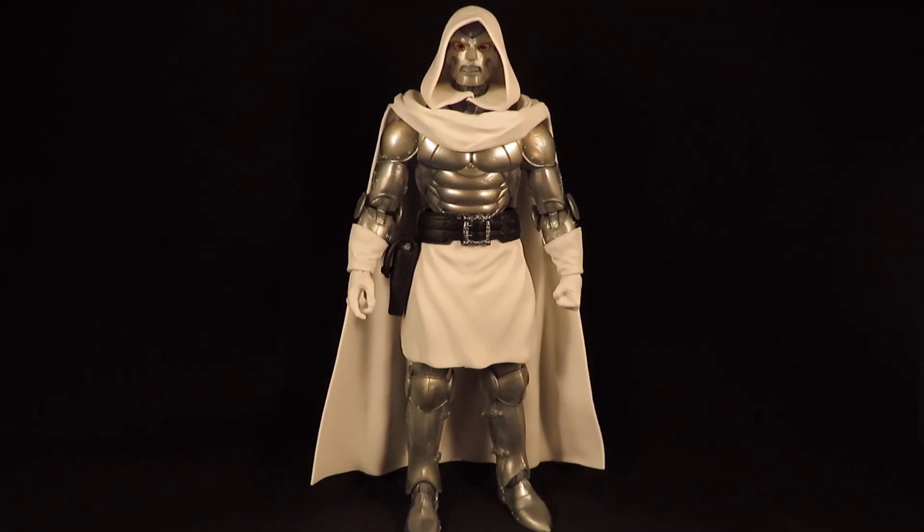Hey guys, this is SoulRag333 with another review. Here I have the Marvel Legends Super-Villains Dr. Doom. This is part of the Xemnu Build-A-Figure wave. This Dr. Doom does not come with any of the Build-A-Figure parts though.